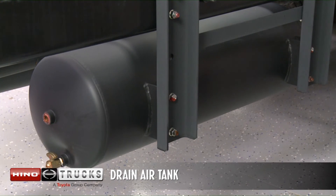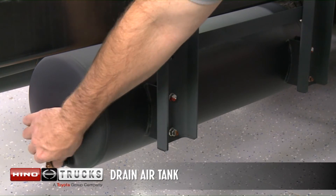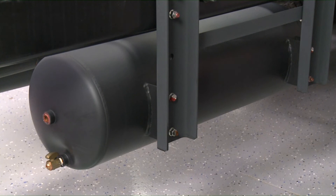After driving, drain the water from the air tank by opening the drain cock lever. In cold weather, drain water from the air tank before and after driving to help reduce freezing of the system.